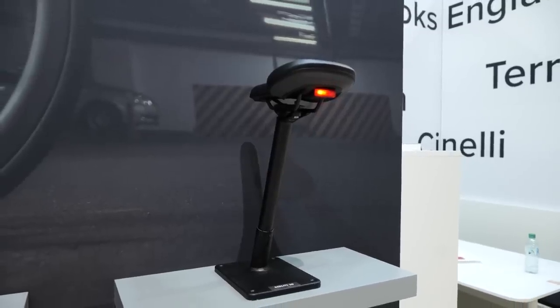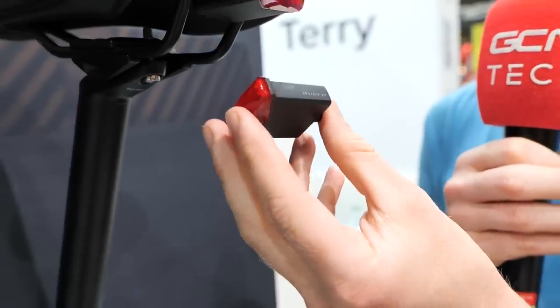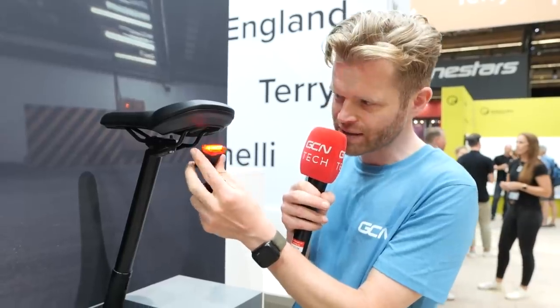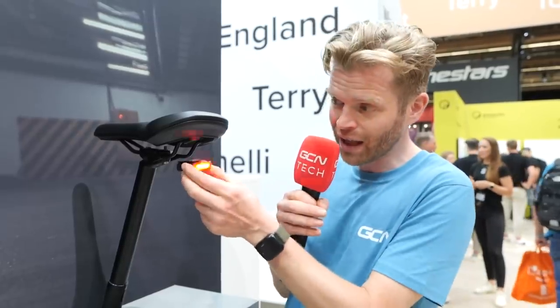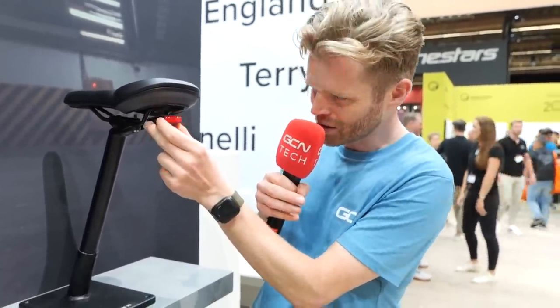Another neat little gadget on the Topeak stand that's caught my eye is this really smart little light. It's USB rechargeable and fits underneath your saddle by way of a small bracket with a magnetic attachment — you can see the magnet on the back of the light. A 3M sticky pad sticks underneath your saddle. This is really useful because the light doesn't interfere or get in the way when you attach a saddle pack. I also see a great use for this in time trials — in the UK we have to run a rear light. It's nice and neat, tucked away under the saddle, plenty aero, and just a great little solution.